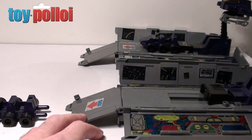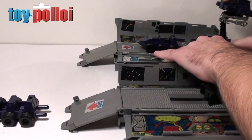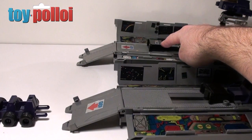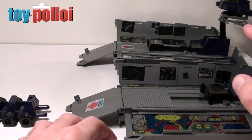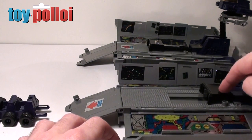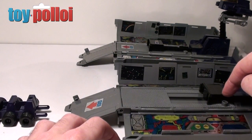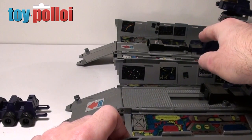Now if I fire the Takara issue one at the back — as you can see, Roller is absolutely shot out of the back of that truck and the firing mechanism has moved considerably further. What's happened is, for some reason, the Hasbro version — they thought this firing mechanism was just too vicious and fired too fast — so they put a little limiter in. On the Japanese Takara issue that isn't a problem and they've allowed it to fire its full distance.